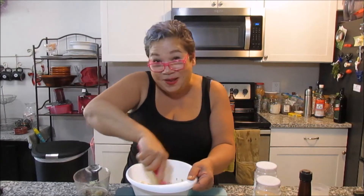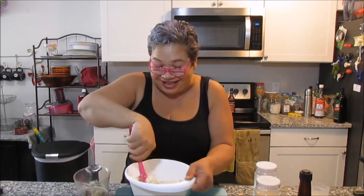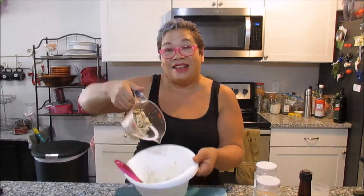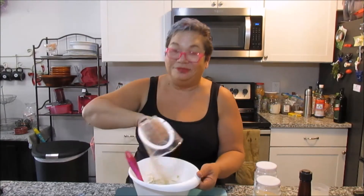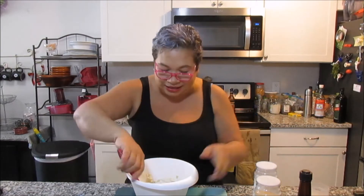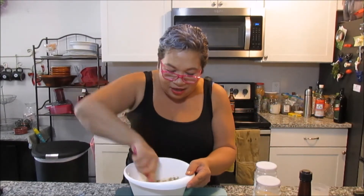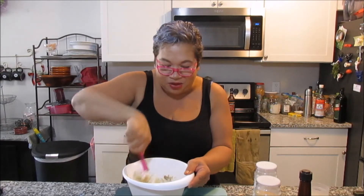Y'all know I love to play around, right? All right, so we're gonna add our crab meat — this is not cheese, this is the crab. We're gonna mix it up, and then we'll come back and put them together in the wontons.